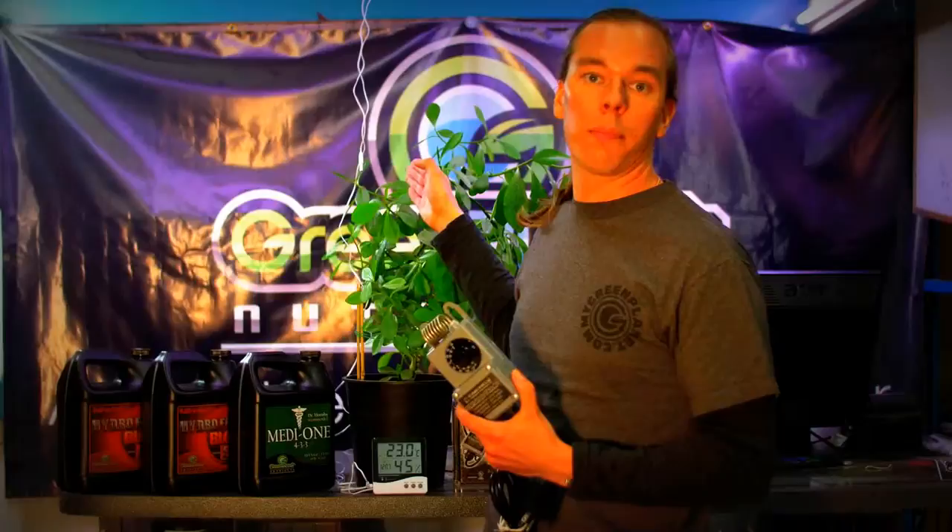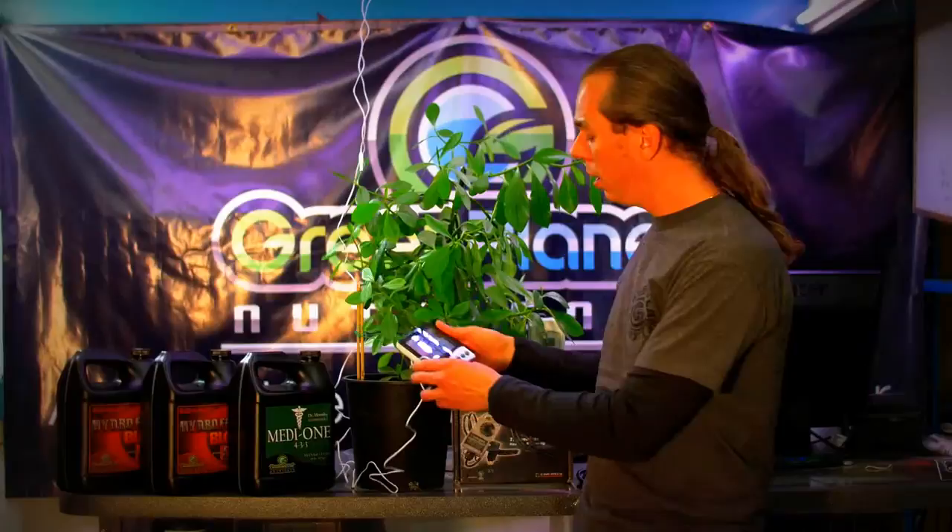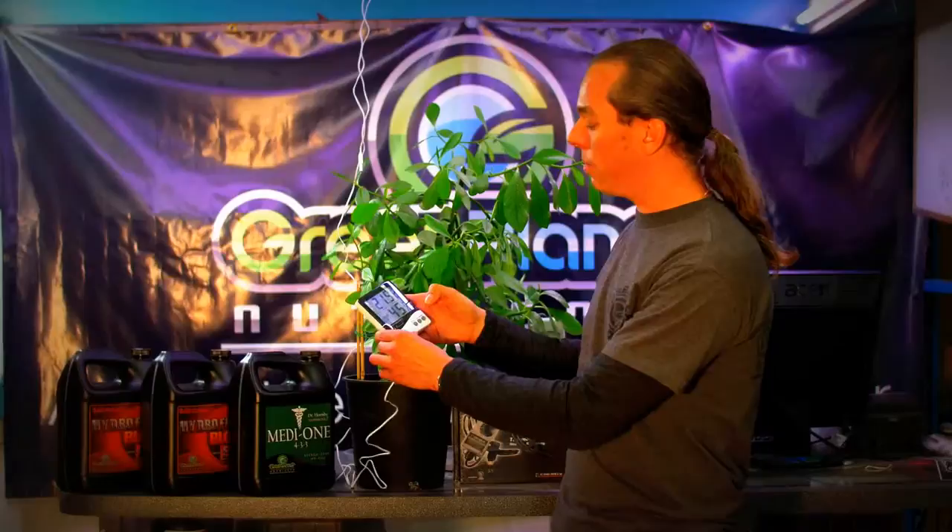So if we have our probe at plant canopy, we can come into our garden on a regular basis — ideally every day — and check our min-max. Our maximum temp was this, our minimum temp was that. We can clear that and also check it at the unit itself. That way we know the minimum and maximum temperatures were okay while we weren't there, and that none of our equipment was failing.